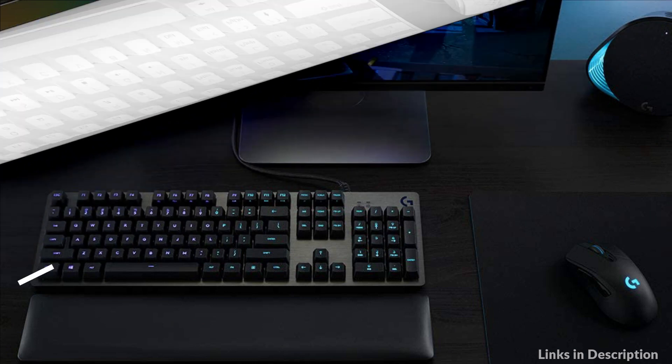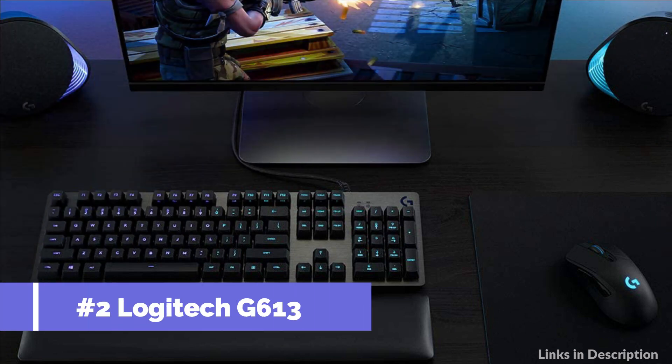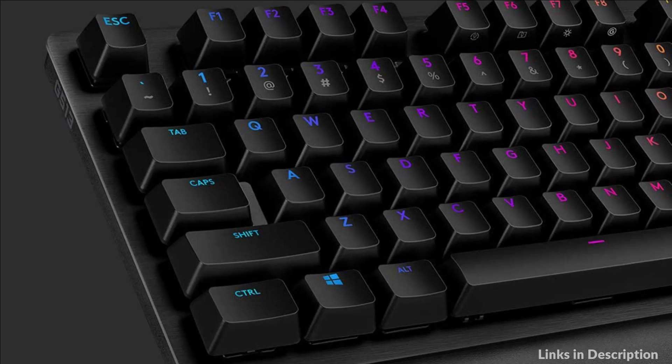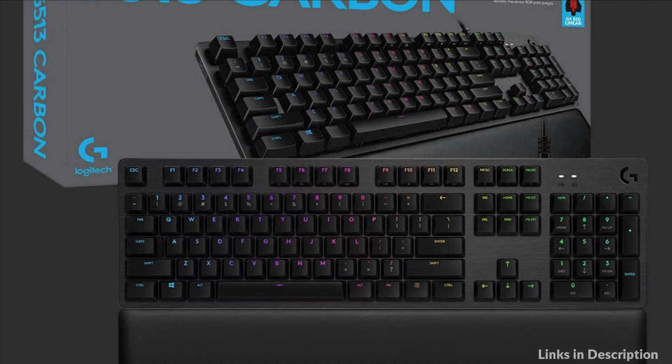On number 2 we have the Logitech G613 Keyboard. X-Brown is a traditional mechanical switch providing discernible actuation for gamers who prefer direct tactile feedback. This keyboard is also available in linear and clicky switch experiences, sold separately.